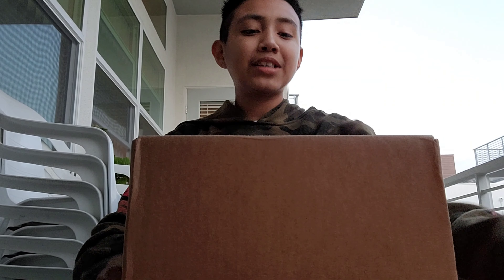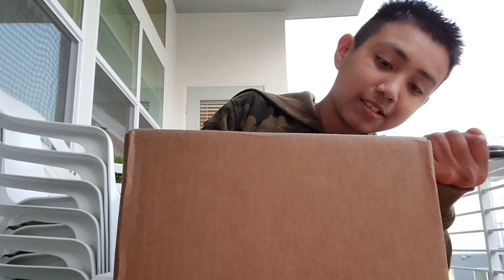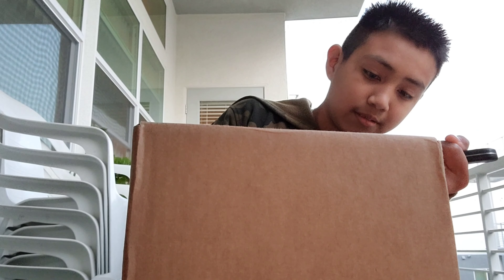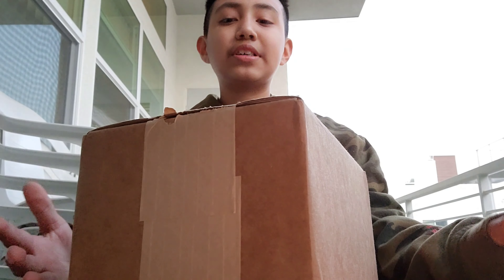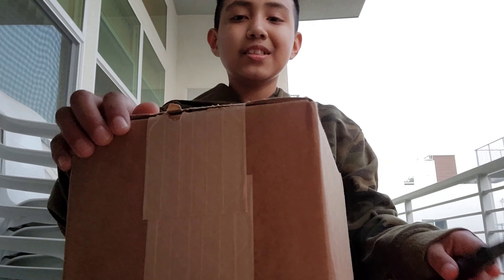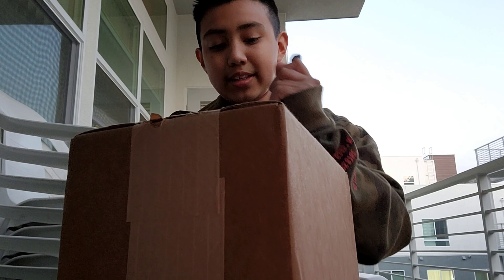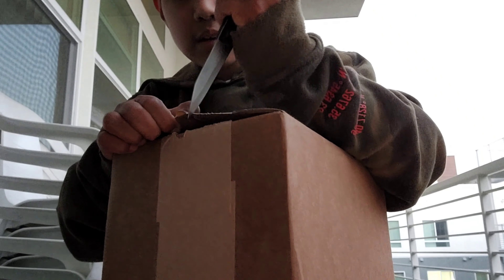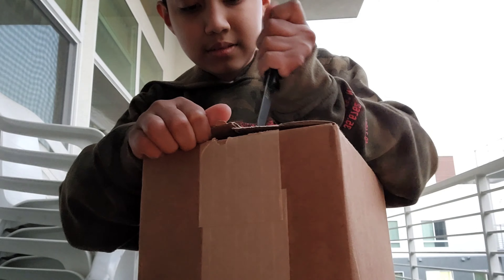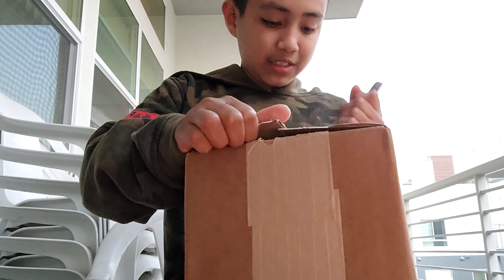Alright, so now we're back, let's get cutting. Let's cut the sides real quick — boom, the sides. I got a little busy but now let's get back to cutting. Okay, opening this Brickmania box.